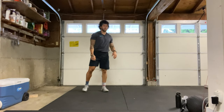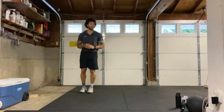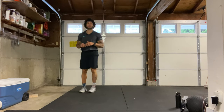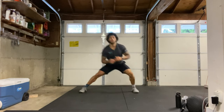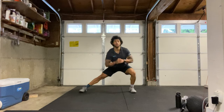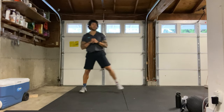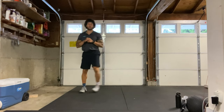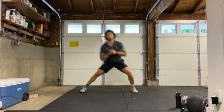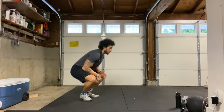We have our left side lateral lunges next — taking that big step to the left, pushing back. 15 reps on my count, three, two, one, here we go: 1 through 15. Good, shake it out.